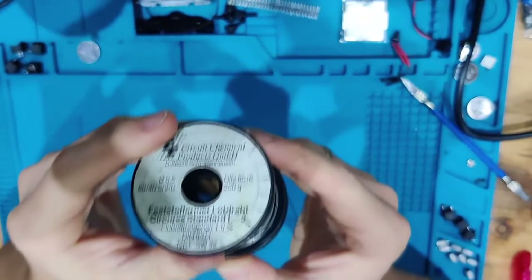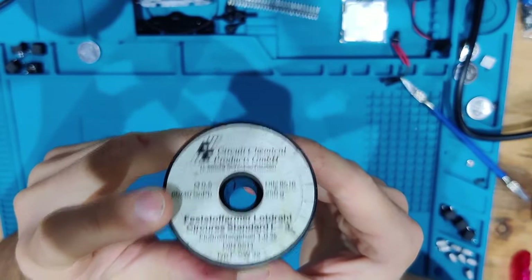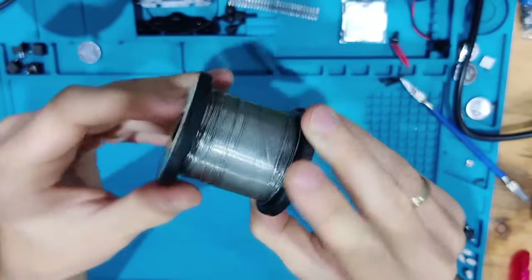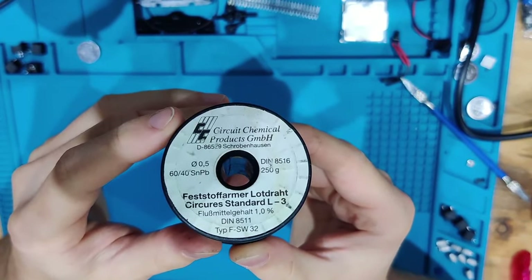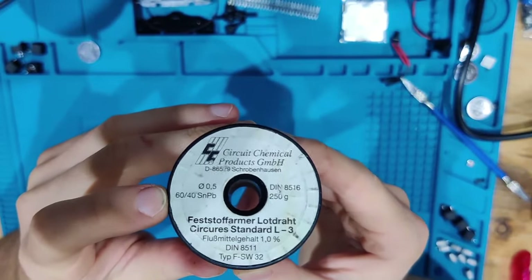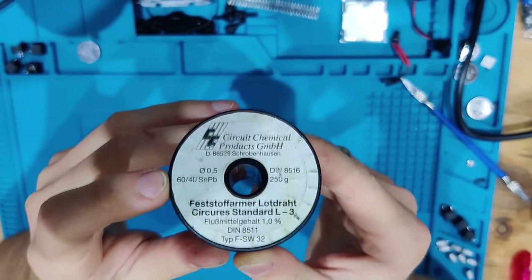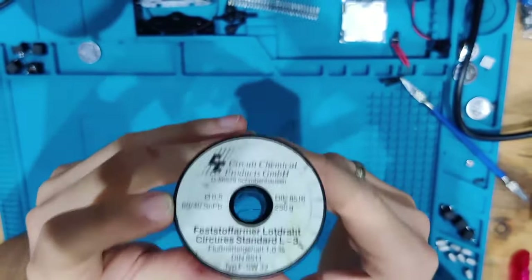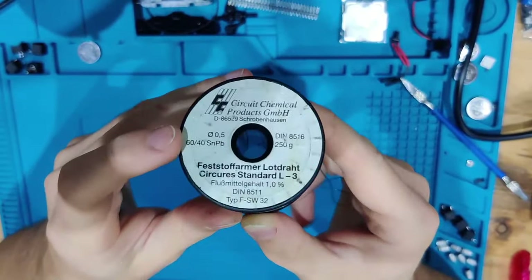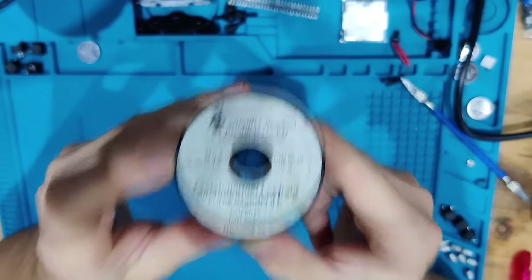The solder I use is leaded solder. I know it's not healthy, but I use it — it's old German solder that's no longer freely available. I use leaded solder because the flow is so much better and the melting point is much lower. I do have safety precautions I'll show you later. I would recommend leaded solder and getting something to extract the fumes, which I'll show you later as well.